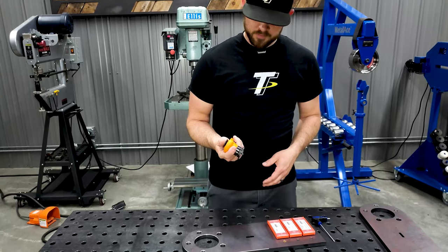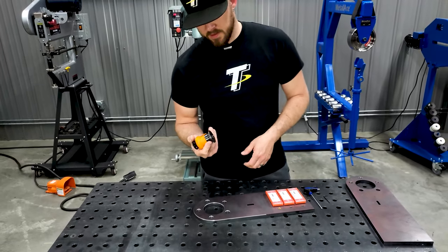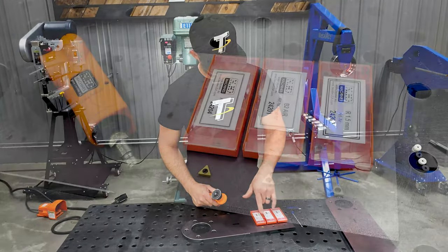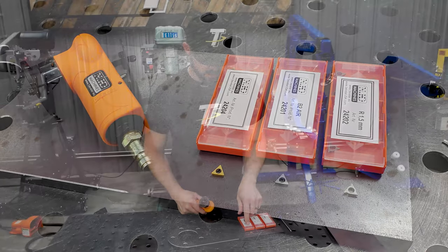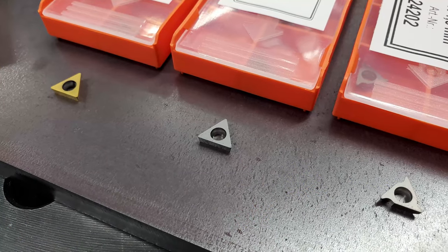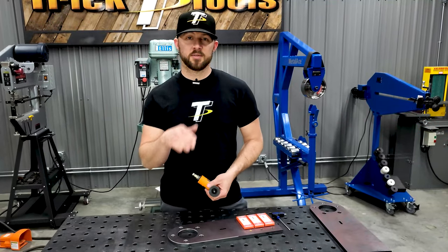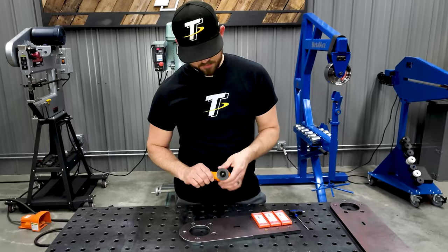This is a pneumatic tool that plugs into regular shop air and it works by using these little cutters. We have three different cutters offered for it: a standard cutter, a titanium coated cutter, and one that will cut a radius edge on the edge of a plate instead of a 45 degree cut.